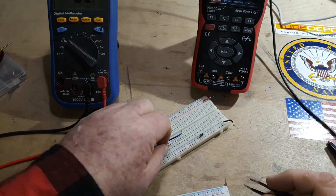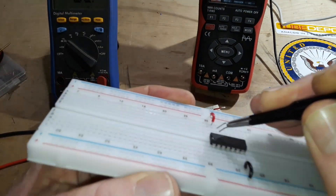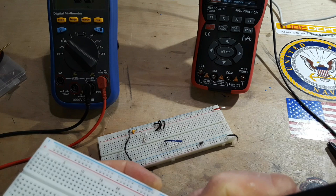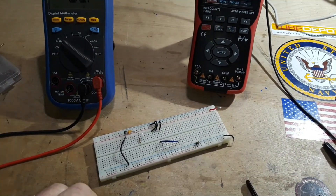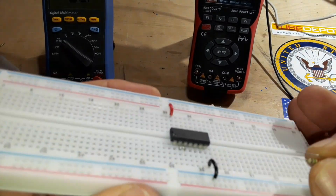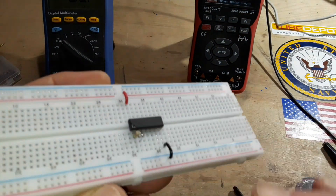What we're going to do to put this whole thing together — first of all, we're going to need two inverters connected together. So we'll go from the output of one to the input of the next one. There we go. Now we're going to create a little feedback loop in our first inverter. What we're going to do is connect the input of one to the output of one — so 1A to 1Y, like so.